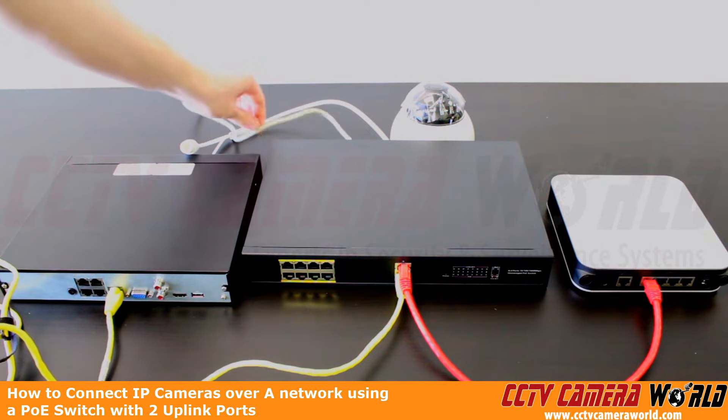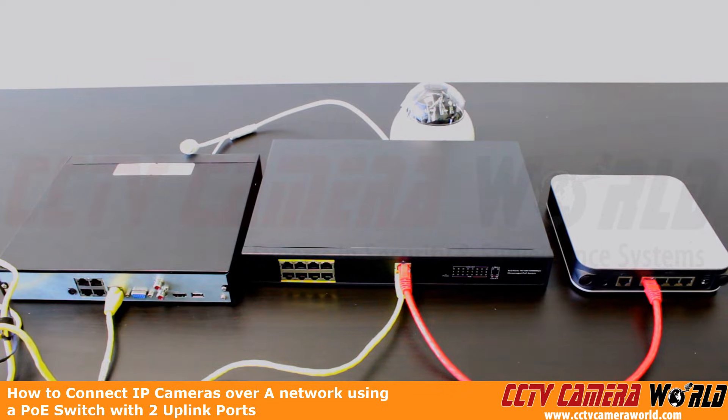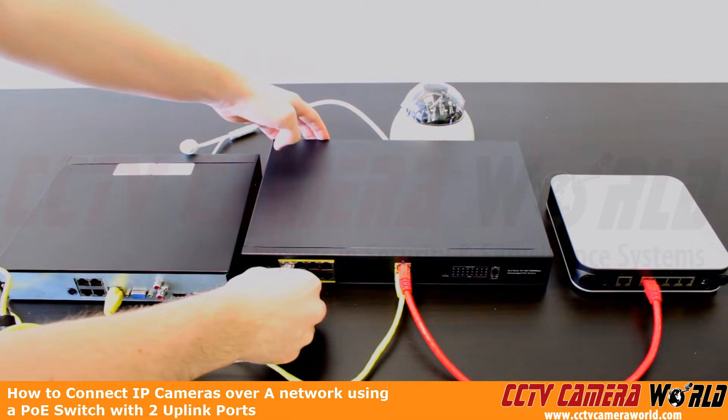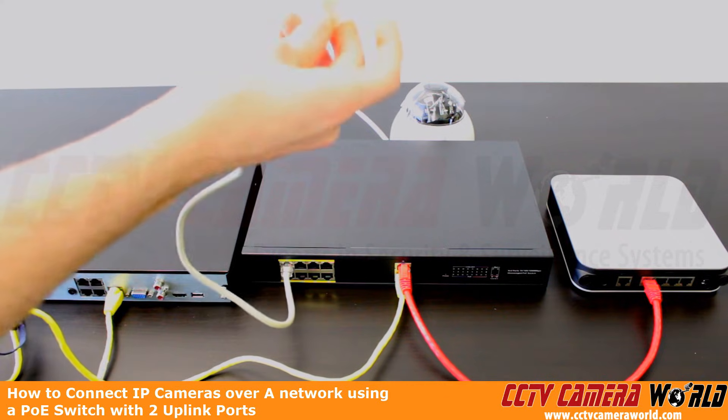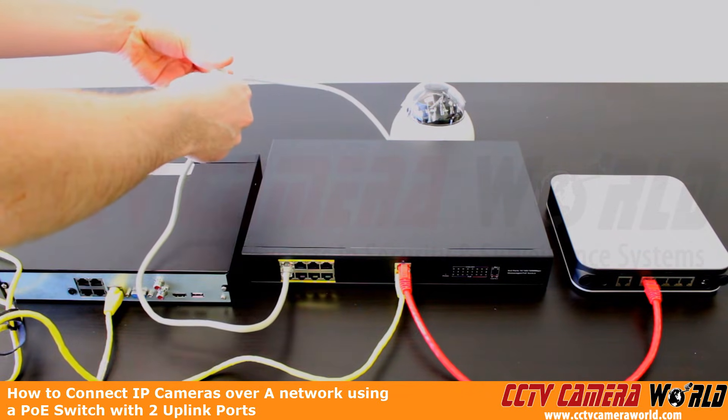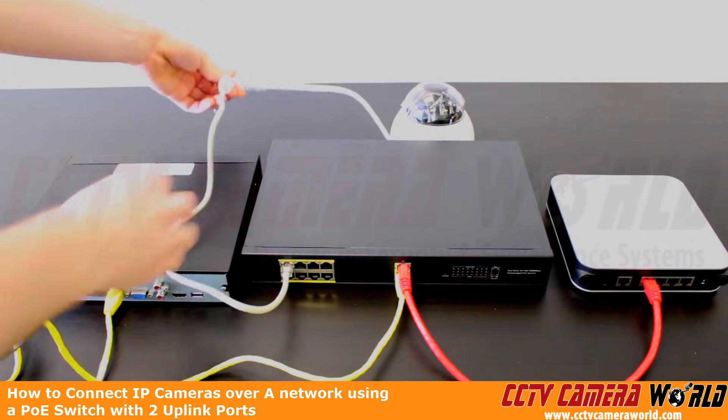Now we want to make sure that we connect our camera. We do have the PoE ports on the PoE switch, and we're going to plug it into port 2. We still have the same beige colored cable here that we're going to plug into the RJ45 jack on our camera's pigtail.